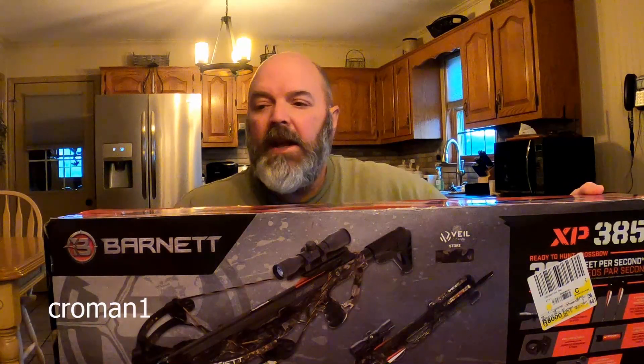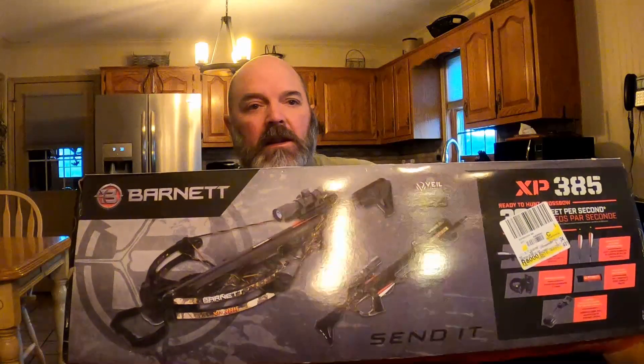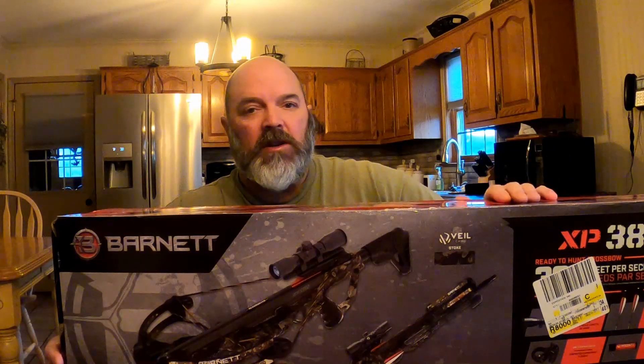Here is the Barnett XP385. I bought it at Walmart — it was originally $329 and I got it on clearance for $161.